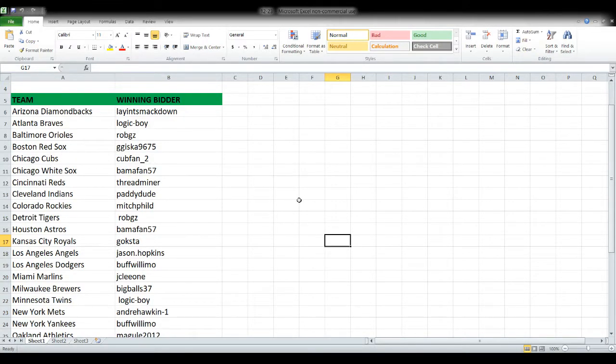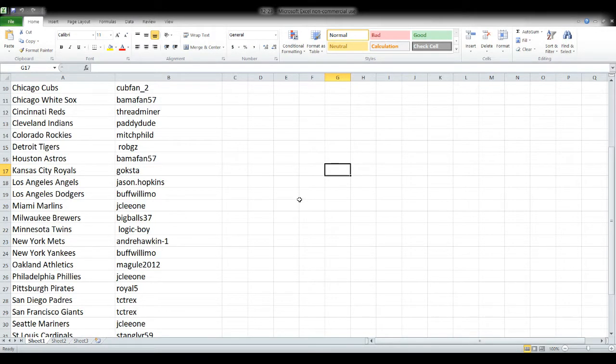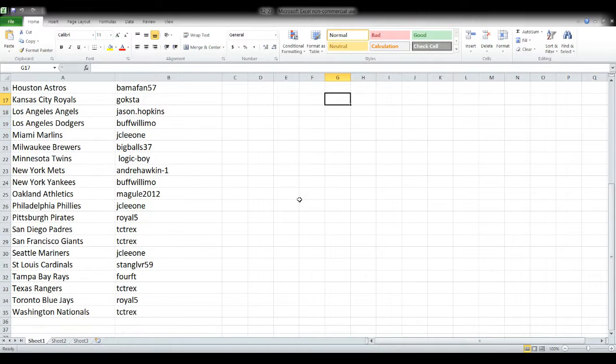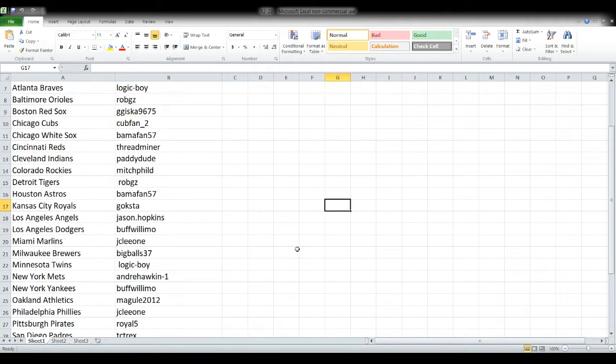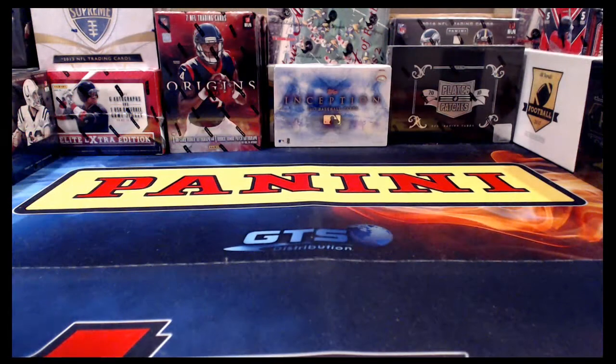You'll see the team names on the left, winning bidders across from it on the right-hand side. And of course, with the holidays upon us, there's no mail service on Monday. There's never any on Sunday and not any on Monday because of Christmas Day, so this is going to ship out to you most likely on Tuesday. Just keep that in mind.